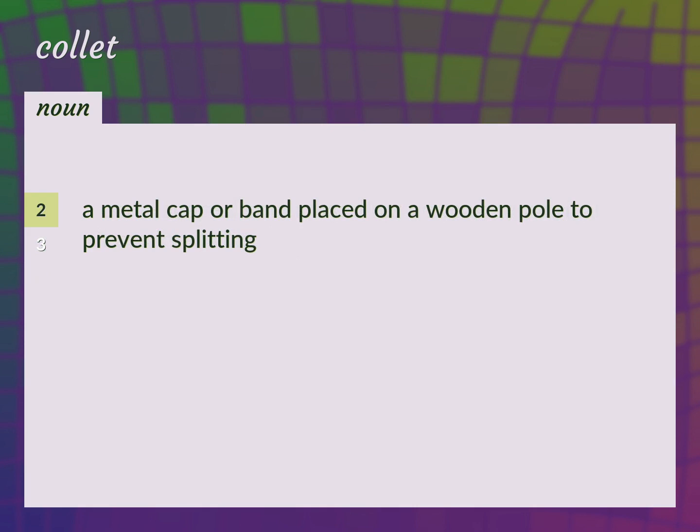A metal cap or band placed on a wooden pole to prevent splitting. Ferrel.